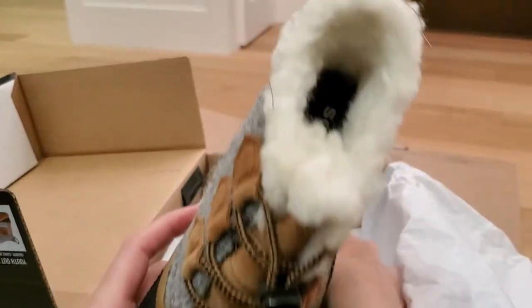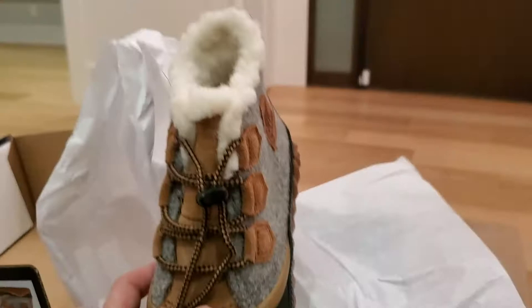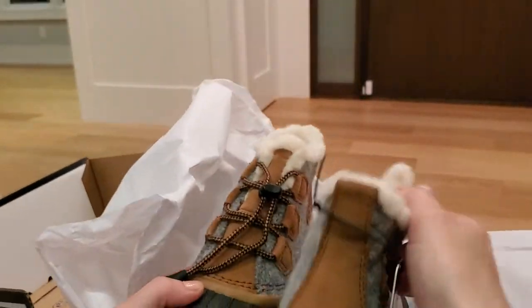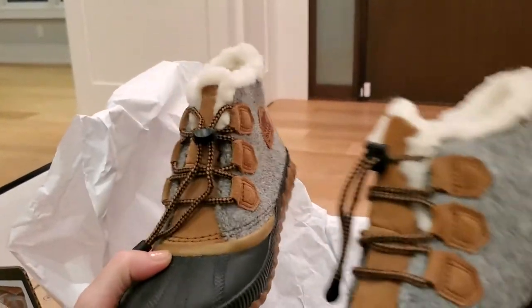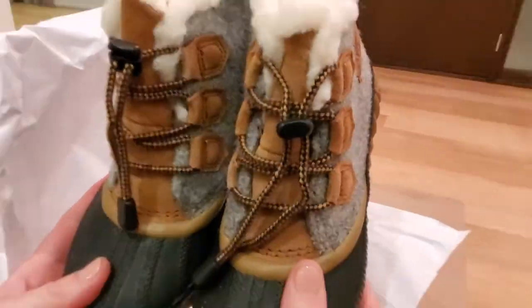I hope he likes them. This is a bit different than what he's used to. What I like about them too is they almost look cozy, like a slipper. I've never seen these in the store — I just purchased from seeing the pictures online, so I'm very pleased with how these look.